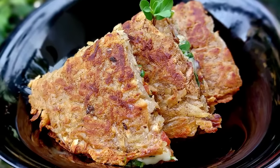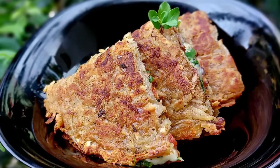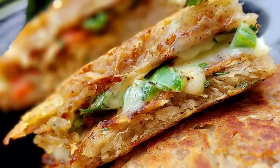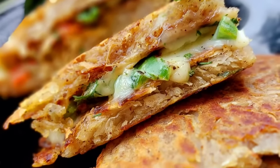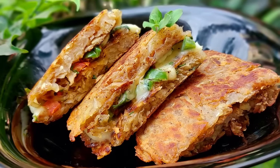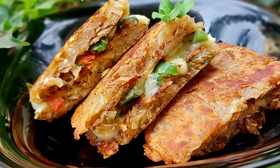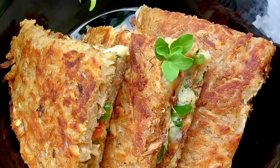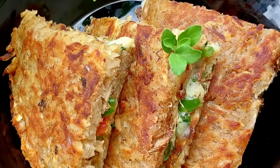Many of us have experienced how difficult it is to convince our kids to observe Ekadashi. But have you ever thought about an Ekadashi special grilled sandwich? Yes, you heard it right. Today we are going to prepare an Ekadashi special grilled veg sandwich. And the surprise is we are not going to use sabudana and varai too.